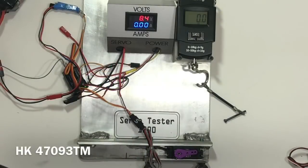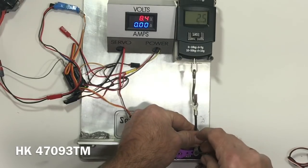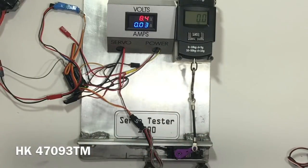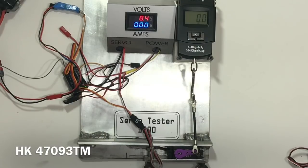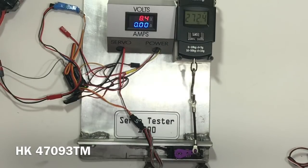This is the HK47903TM — the magnetic induction servo. Over 300 on the first pull, but not quite the 430 it's rated for. Not quite 300 on that second pull, and it actually held at 272.